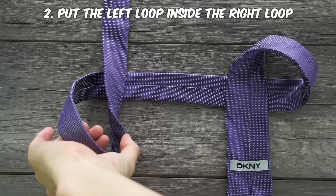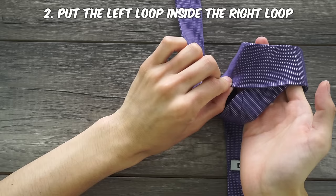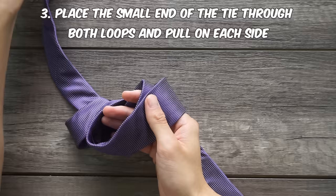Grab the left end of the left loop with your right hand and place it inside the right loop. You need to grab the left loop and rotate it into the right loop. For the last step, put the small end of the tie through both loops and then just start pulling on the opposite side.